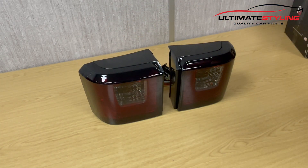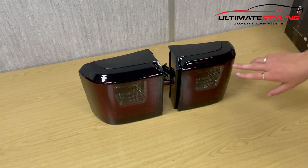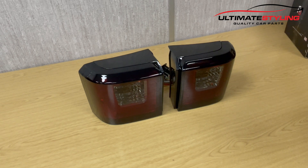As you can see, they've got a nice smoked lens. These are an LED light bar with a u-shaped LED on them. We'll get these illuminated in one second.